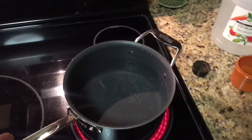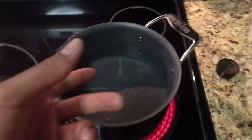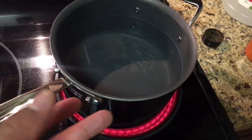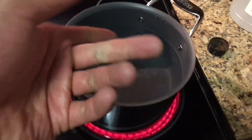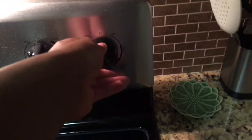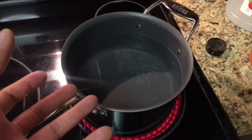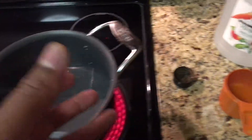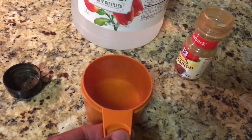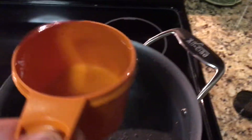First, we're gonna get some water. You see that pot of water right here — it's filled up with water. I turn it on high so it's starting to heat up and getting ready to boil. Then the next thing you're gonna add is vinegar. I have a cup of vinegar right here and I'm just gonna add it to the pot.